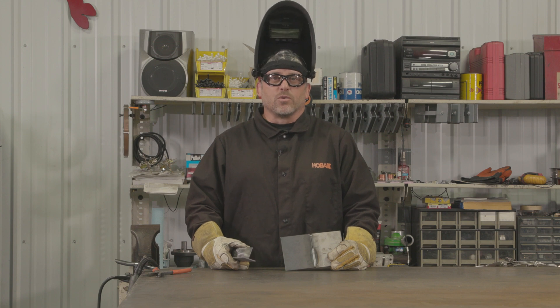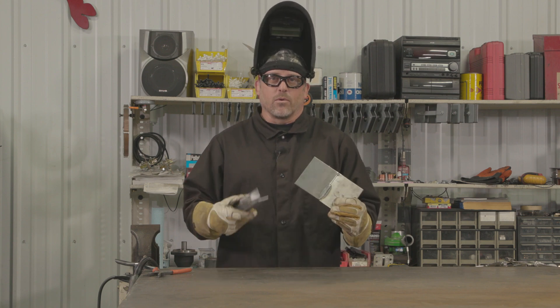Now these are just two of the most common weld joints you'll come across. The techniques I provided will help you feel confident when welding either a butt or a T-joint.